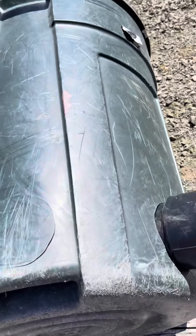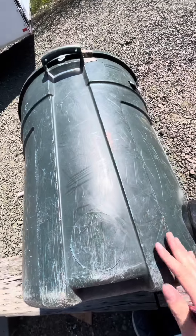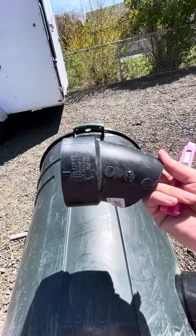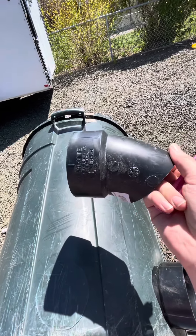I'm making a chicken feeder today. I started out with an old garbage can that we had and cleaned it up a little bit. And then I got these from the hardware store — you can find them at pretty much any hardware store. They're just a type of PVC pipe.